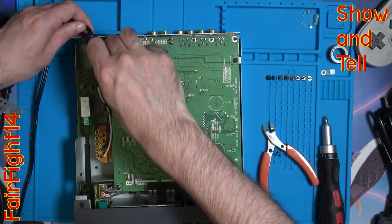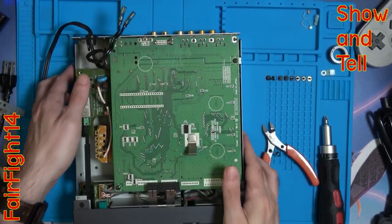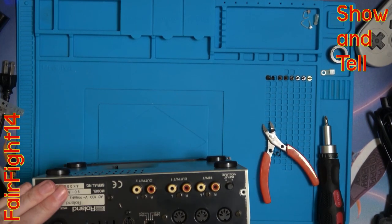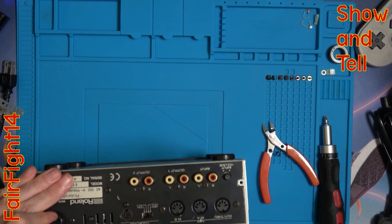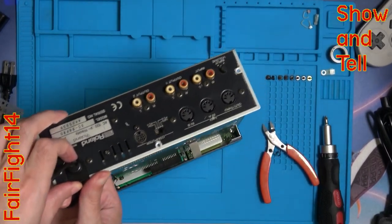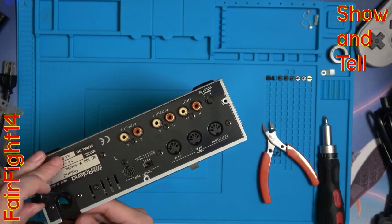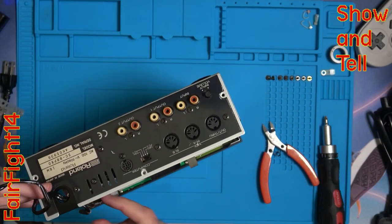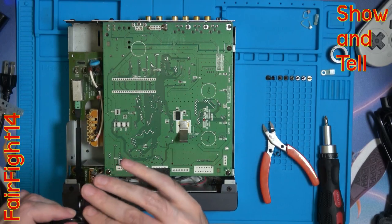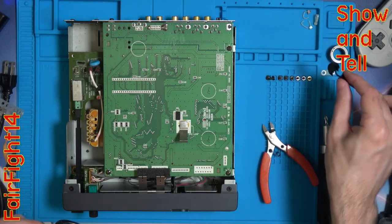Making sure there's no bits and pieces from the zip tie hanging around inside the case. Now to remove the grommet, I find that there's a little bit that's down the side — so squeezing onto that and pushing from the inside makes it pop out. There's the grommet. Keep that to one side.